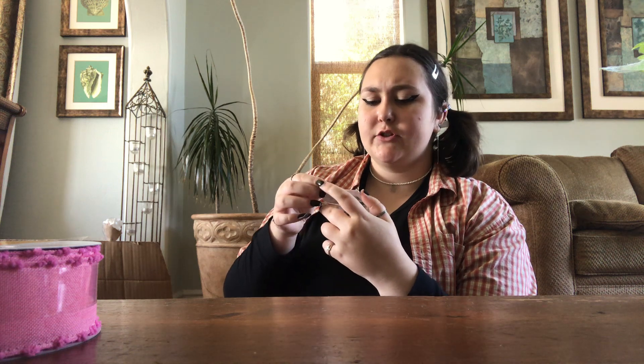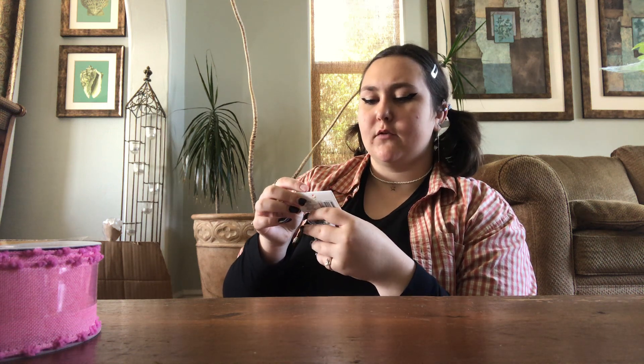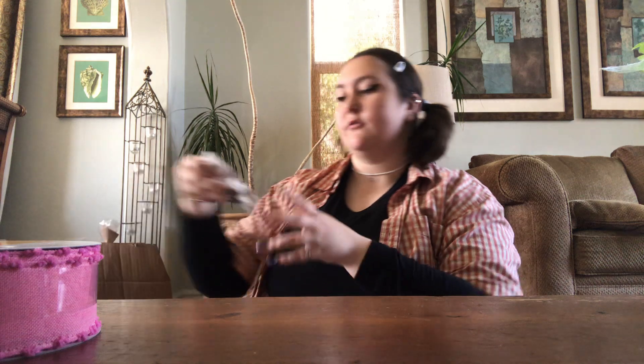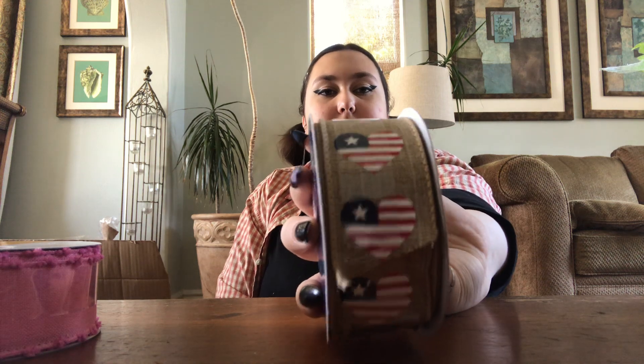Alright, and then we got some wood components from Bead Landing, $4. It's like these little diamond wood pieces — and then two of those. Some more ribbon — American flag, heart shaped.